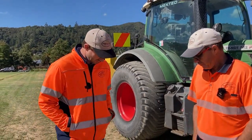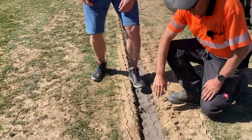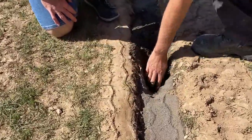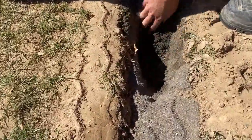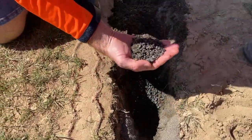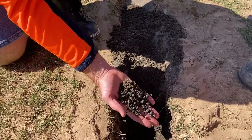Beneath the sand we've got about 50 mil of sand depth and then beneath that is gravel — chip gravel. There's the chip there — angulated, not round. And the chip goes right down to the bottom of the trench with the 110 Nova Flow pipe in the bottom.